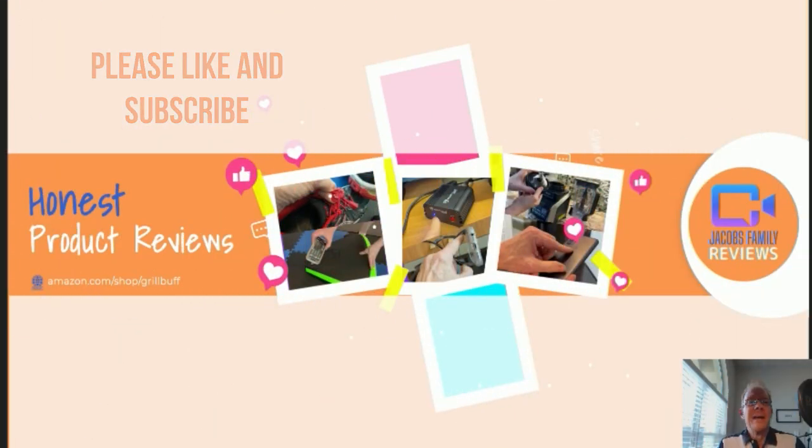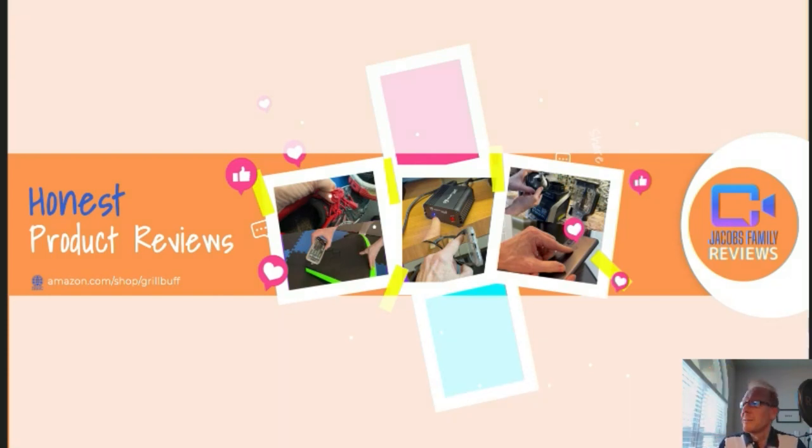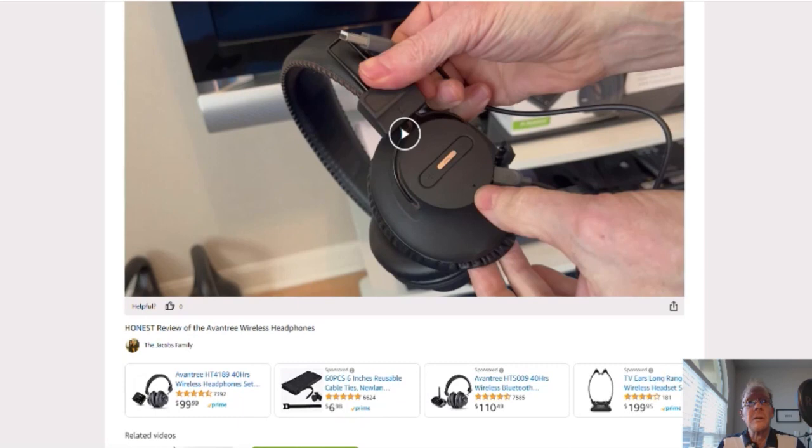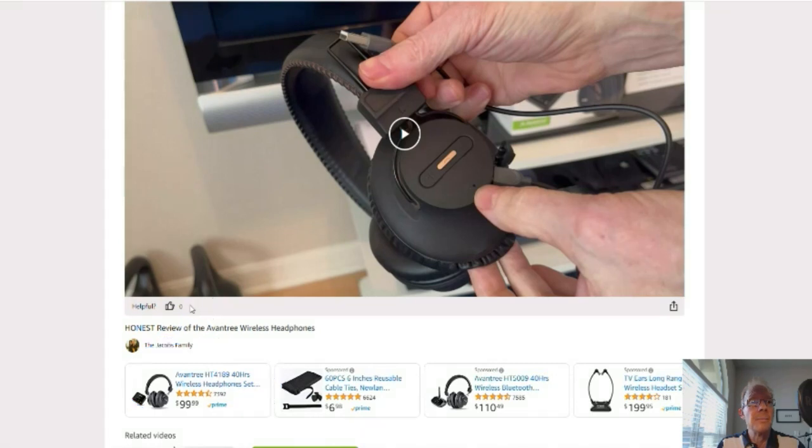Like and subscribe. Thanks. Now, if any time during or after this video you wish to learn more about a product or want to purchase it, simply click on the link in the description below this video. When you click on that link, you'll be taken to my Amazon storefront video page. But don't worry about the video — you don't have to watch it again, unless you want to. But you can click right here on the product link and it'll take you to that product. If you could give me a thumbs up right here, I'd greatly appreciate it.